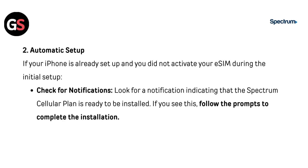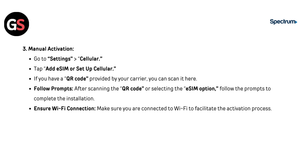Second, automatic setup: if your iPhone is already set up and you did not activate your eSIM during initial setup, look for a notification indicating that the Spectrum Cellular plan is ready to be installed, then follow the prompts. For manual activation, go to Settings, then Cellular, and tap Add eSIM or Set Up Cellular. If you have a QR code provided by your carrier, you can scan it here, then follow the prompts to complete the installation.